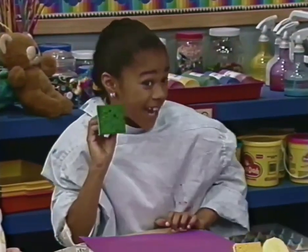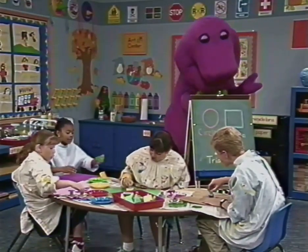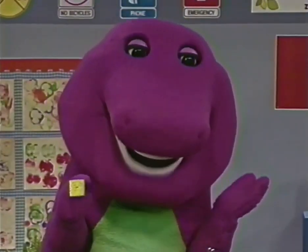This one has four sides and it is called a square. The square's four sides are all the same.